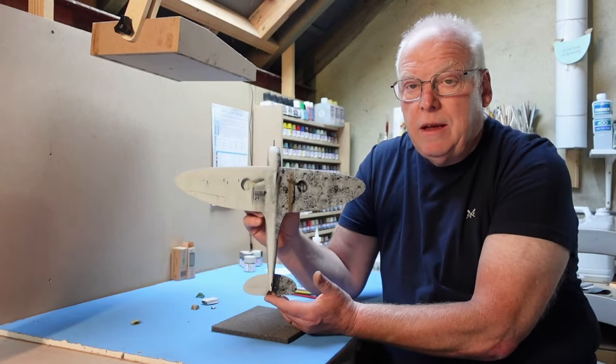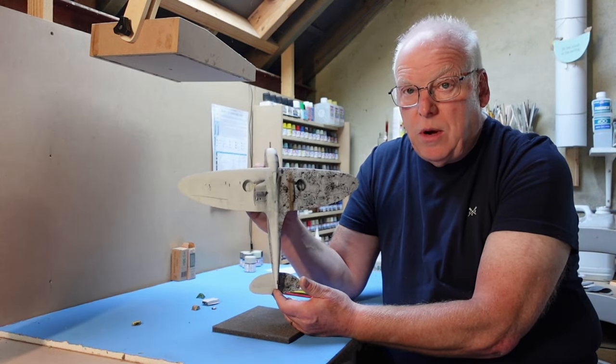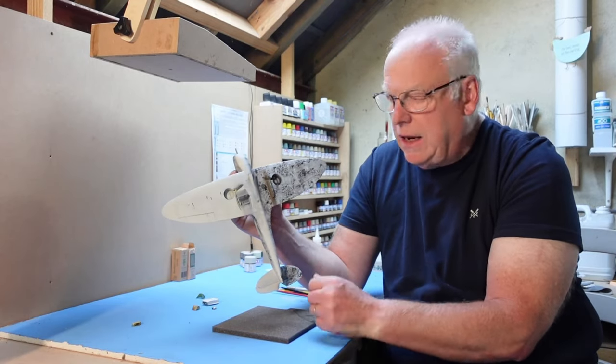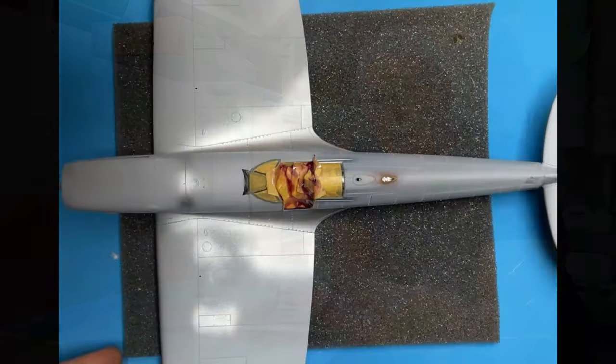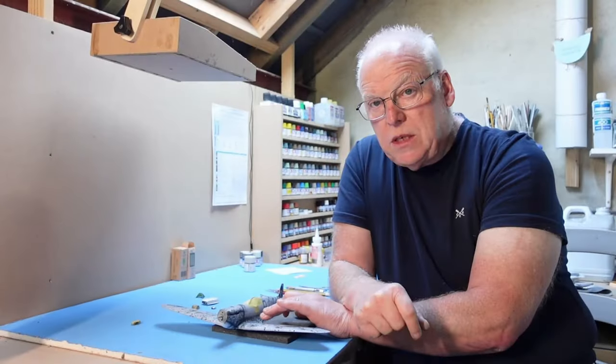You can see here that I've gone back and I'm partway through repainting the undersurfaces. I've done the starboard white and I'm going to do the black later on. The problem was that I'd decided to do some chipping effects on the wing roots and around the gun bays, and for that I'd used some Tamiya lacquer gloss aluminium — I'd got it to a really shiny, slick finish.